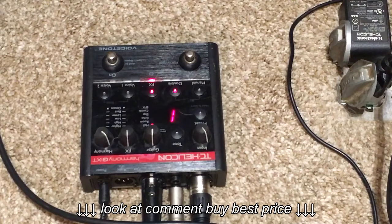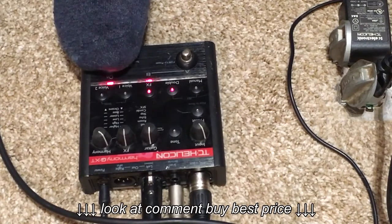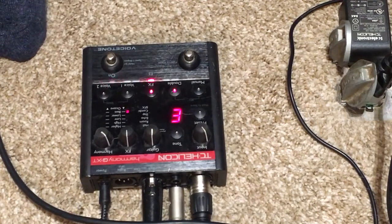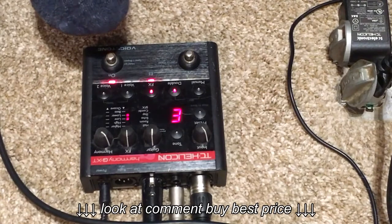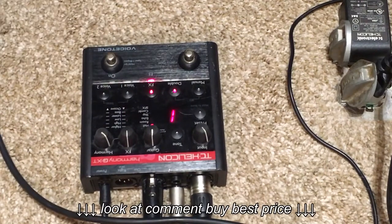Welcome to the Harmony GXT. [guitar plays] Needs a tuner — there's one built in, so... close enough.